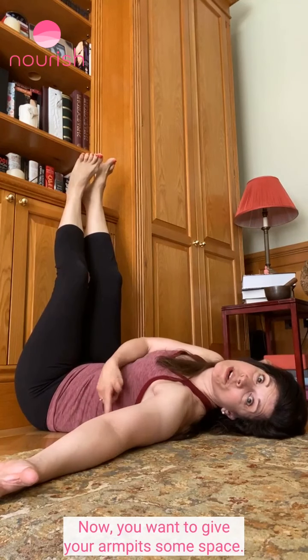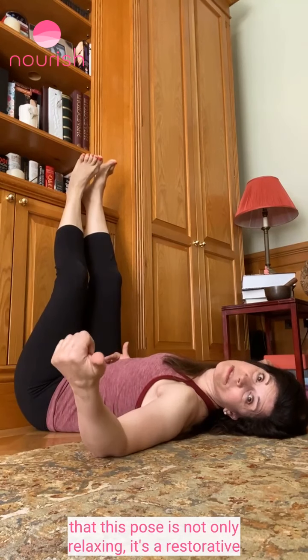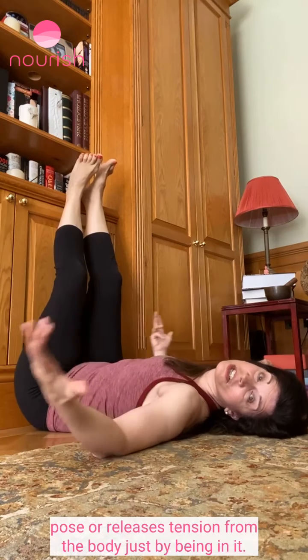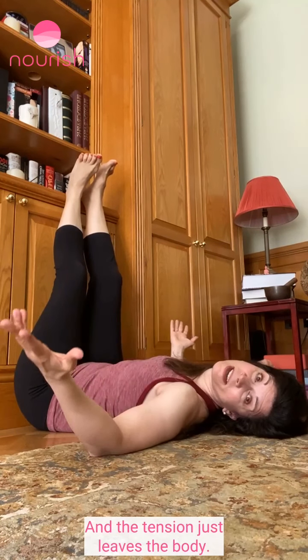You want to give your armpits some space. This pose is not only relaxing, it's a restorative pose. It releases tension from the body just by being in it — you don't have to do anything, and the tension just leaves the body.